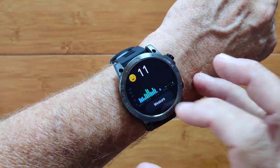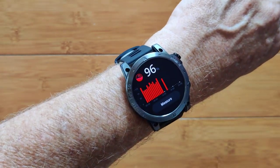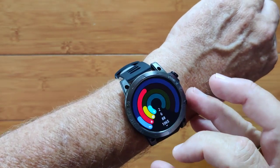This is a measure of stress, zero to 100 — lower is better. And it's doing that every hour on the chart. Blood oxygen — that gives you your overall reading, and it takes a reading every hour as well.